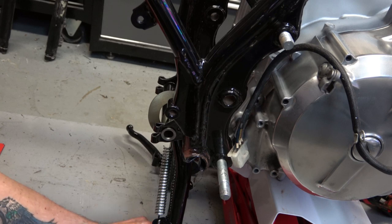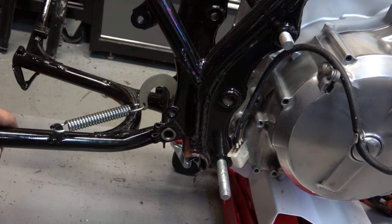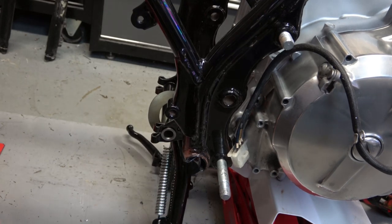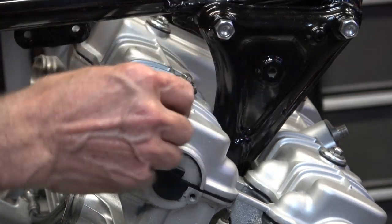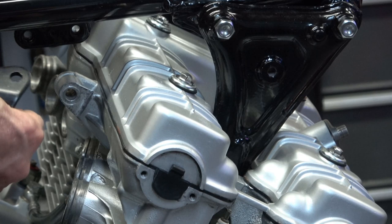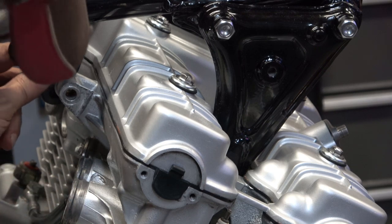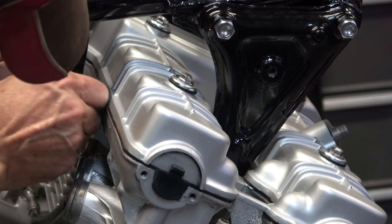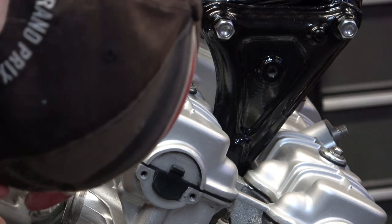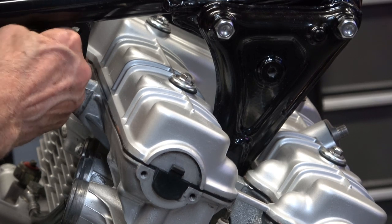Once that's done, the center stand is on there permanently. Then you can go ahead and install your top motor mount bolts. I've got one of them started here with the bolts turned in by hand — you want to do it by hand so you know you're not cross-threading. These little ones in the back are most important because the bolts are very, very short and extremely easy to cross-thread.